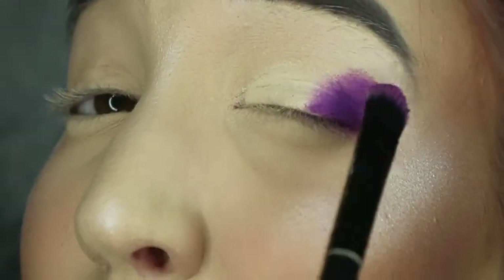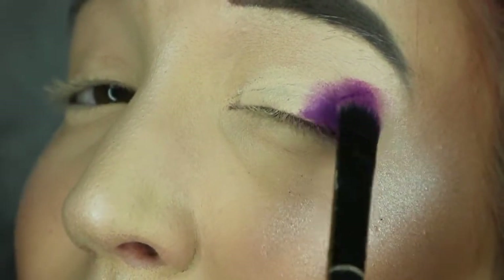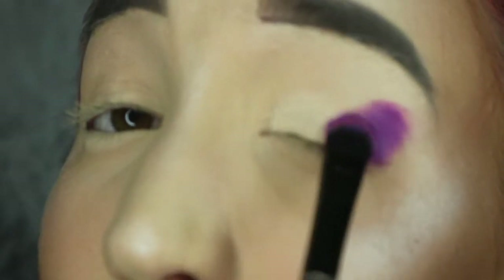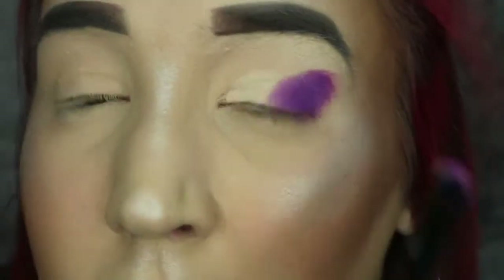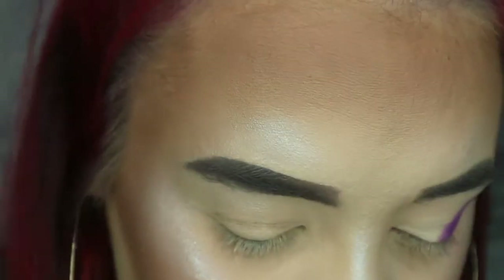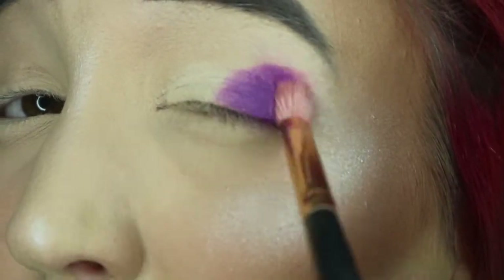Using a flat brush like this you get the biggest color payoff — whereas a fluffy brush wouldn't get as much pigment onto the eyelid as quickly. I'm then going to go in with a fluffy brush into that same purple and just buff out the edges.